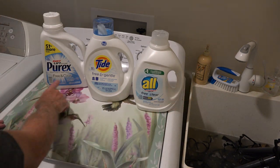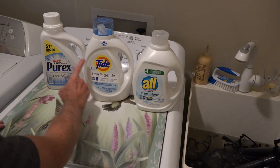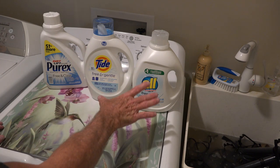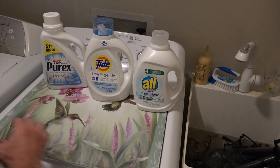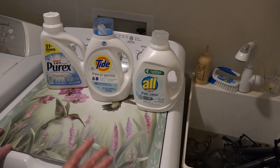If you notice, free and clear, free and gentle, All, Tide, Purex — I also use Arm & Hammer, which is probably my favorite. All of these detergents that say 'free and clear' means they're free of perfumes and free of dyes. They're hypoallergenic detergents made for people with allergies, and this stuff is totally scent-free and absolutely no different than what you're going to buy from hunting brands.